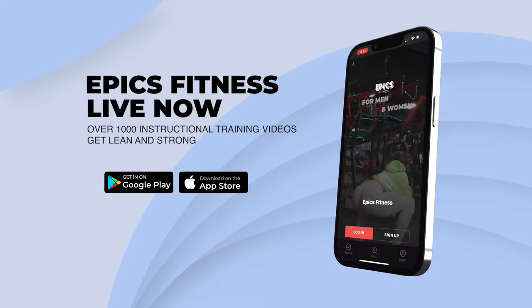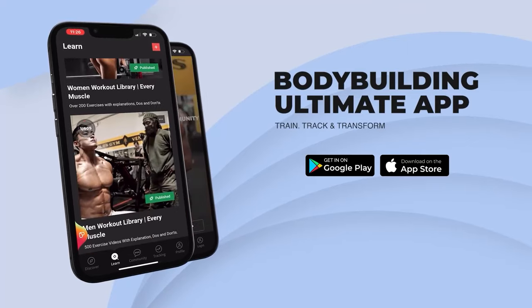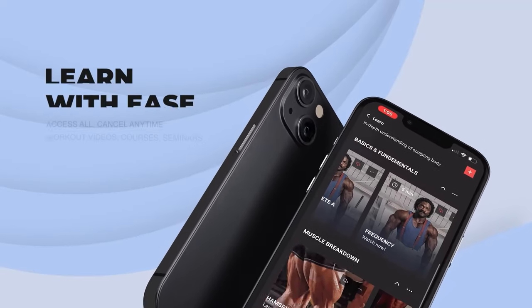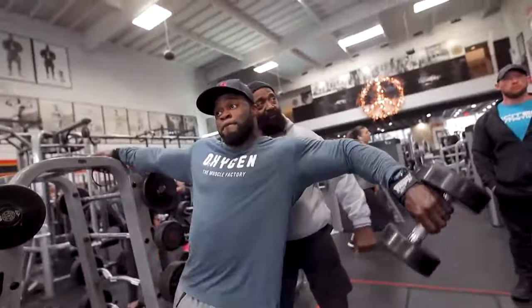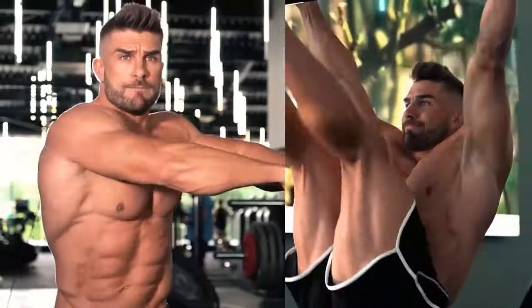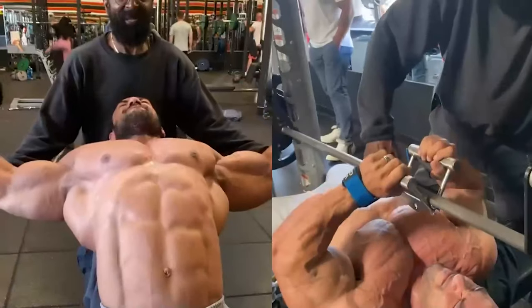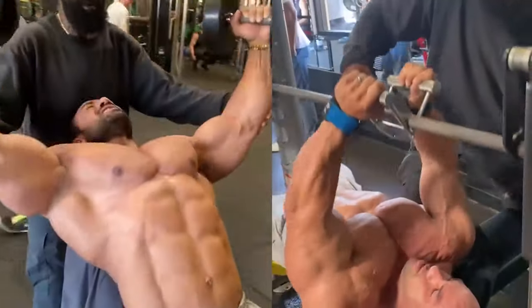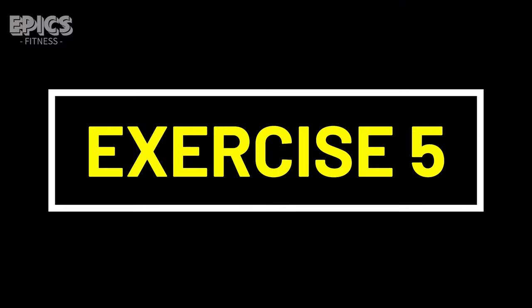Our app is your comprehensive guide to train, track, and transform. With over 1,000 instructional training videos, from beginners to advanced athletes, you'll learn with ease as you access a plethora of workout videos, immersive courses, and enlightening seminars. The best part? You have complete control — cancel any time without hassle. Don't miss out on this opportunity to elevate your fitness journey. Click the link in the description to sign up now and embark on your path to a stronger, healthier you.